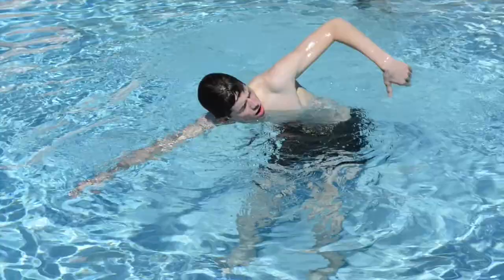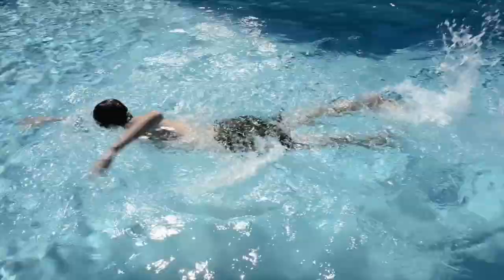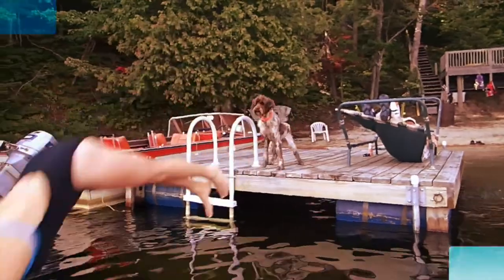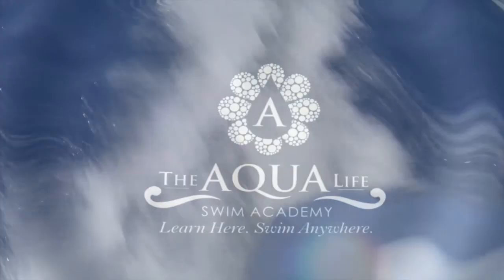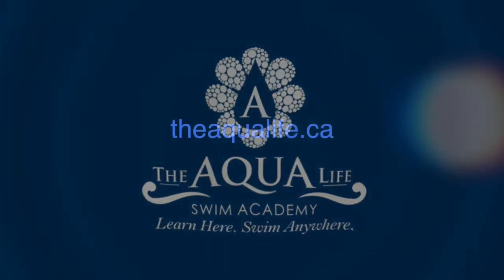Two more strokes and a new breath. Don't be discouraged if this takes a while to master — five swim skills can take a while. Once you get good at them, start combining them. At first it might look pretty messy, but after a while, it might just look like this. I'll see you next time.